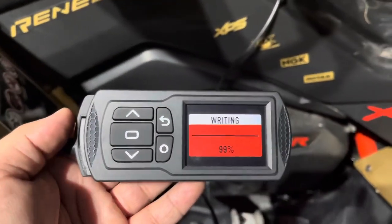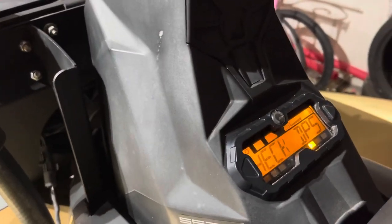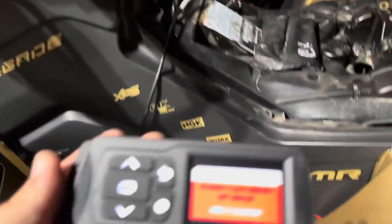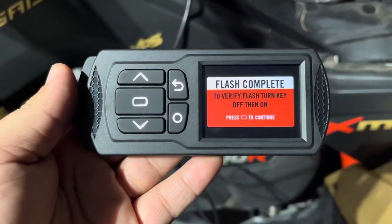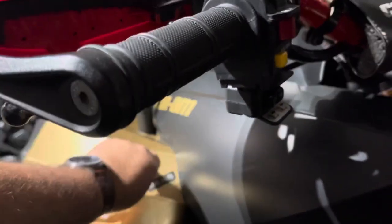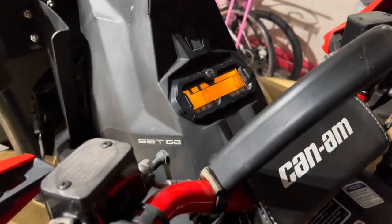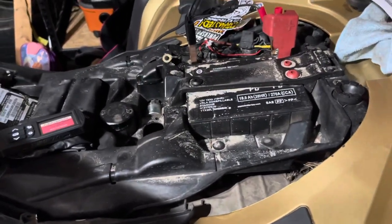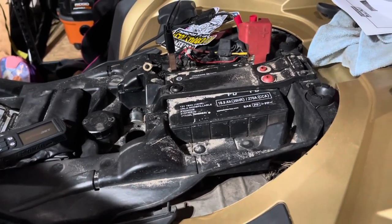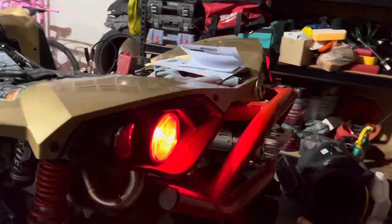It's almost done now. It now says 'check DPS.' Flash complete — to verify the flash, turn the key off and then on again. Take it out, okay.